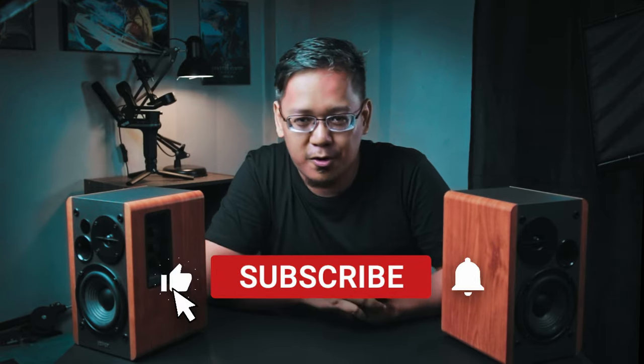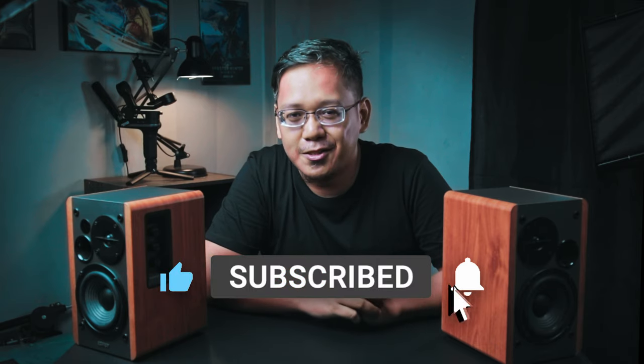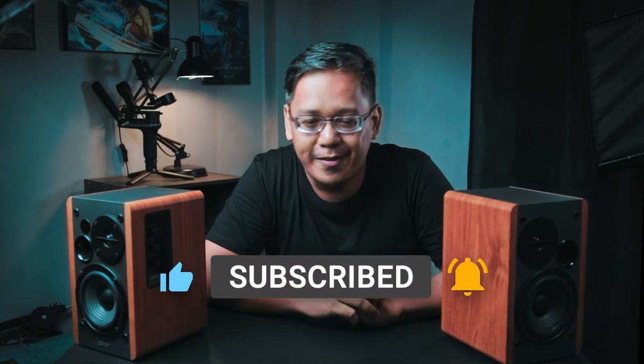That's going to be it for this video. Links are in the description below. Hit that like if you found value from this video, and subscribe for more videos like this. Until next time, have a great day.